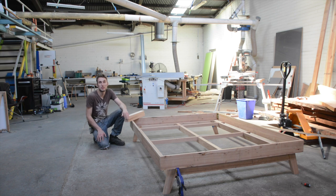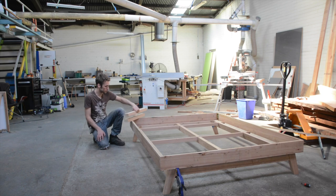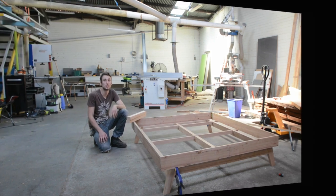We're going to put a headboard on this. This is an optional step — it's in the plans — and all you need is a couple of posts which get attached, and to them goes the headboard. So let's do that.